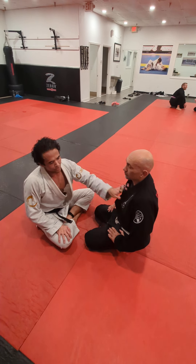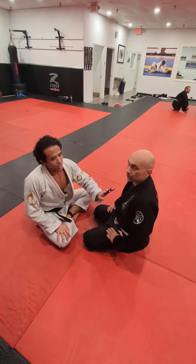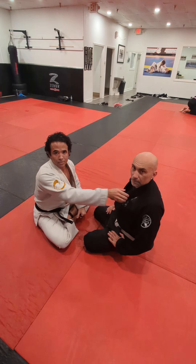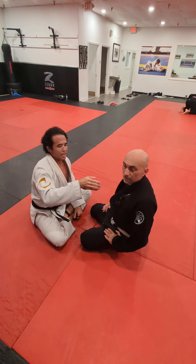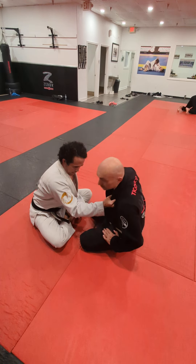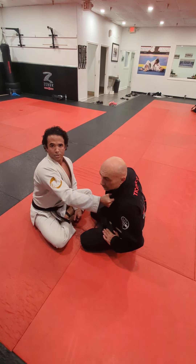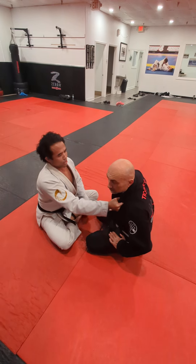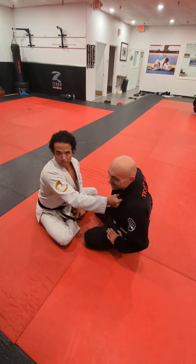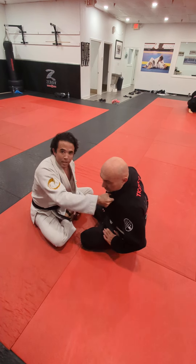Welcome back. Another tip I want to show everybody is anytime you're controlling the lapel. This is a very dominant grip inside of Gi Jiu Jitsu, but it's the same thing. People fight this grip and they get here and they're like He-Man — you know, Superman or Batman or whatever — using all this strength and pulling.